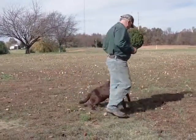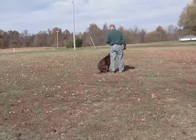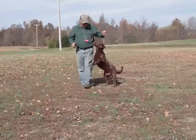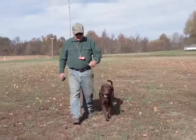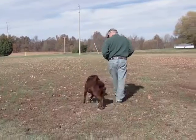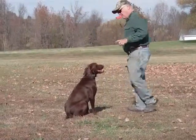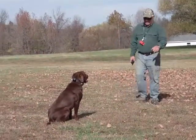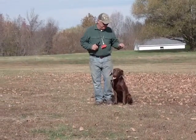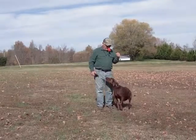Babe, you ready? Heel. Heel. Sit. Look at that. Heel. Heel. Sit. Good. Good girl. Heel. Heel. Good. Sit. Babe, heel. Heel. Sit. Good. Heel. Sit.